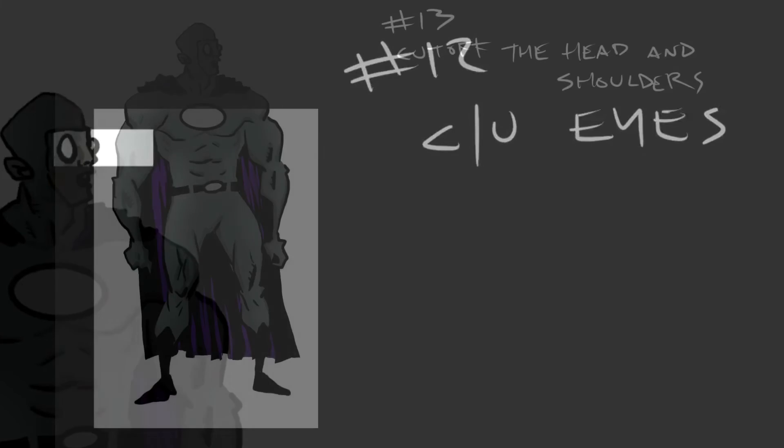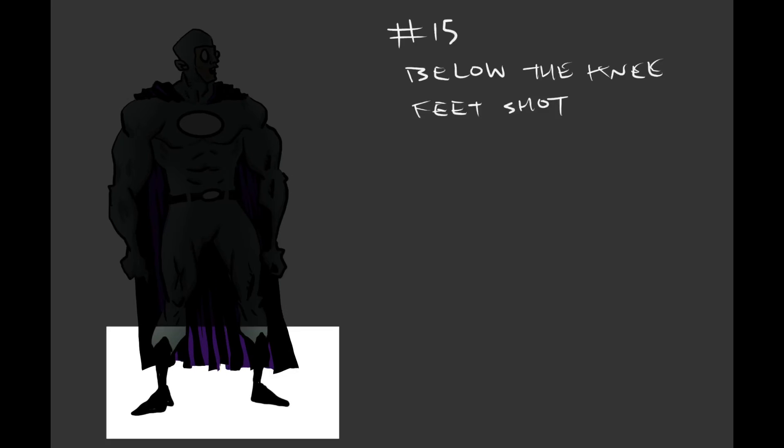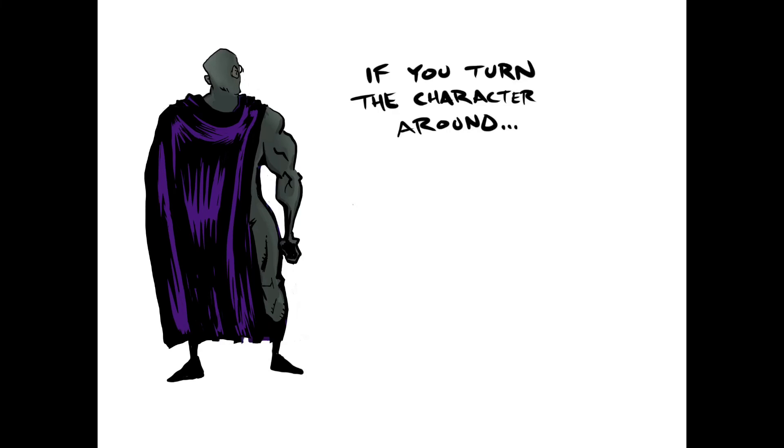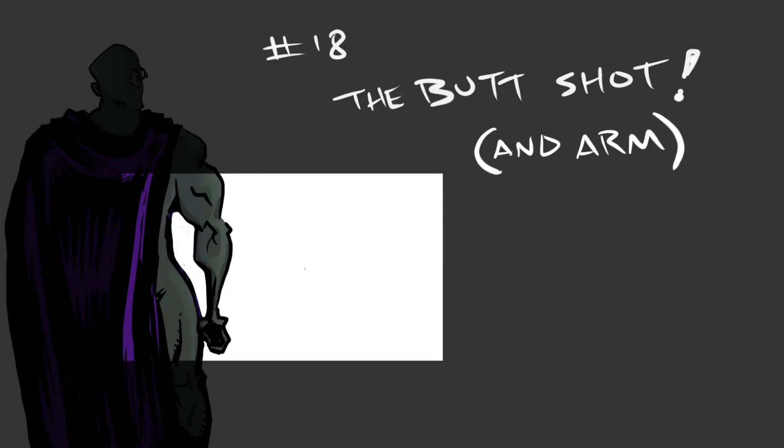You can also do a close-up of the mouth and chin, or the eyes — great for emotional moments or mystery. You can also reverse it and cut off the head, then keep cropping down and down for mystery. There's also the crotch-and-hand shot. You can reverse your character's image for even more options.